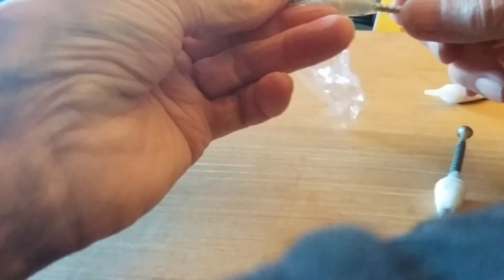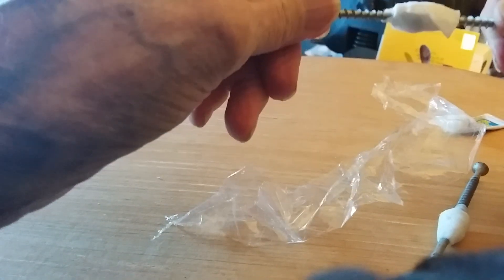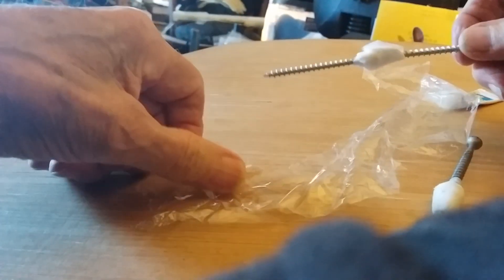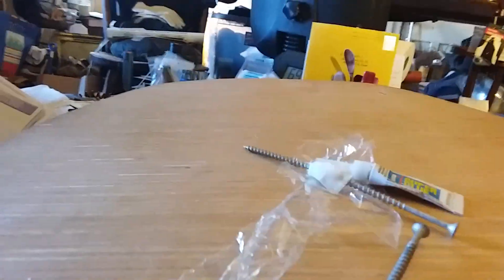I didn't think I was going to run out that soon. But you got the idea. It's just so simple. I've shown you, I've told you, so just do it. No problem. You can't have a problem with this. It's the simplest thing you could ever do.